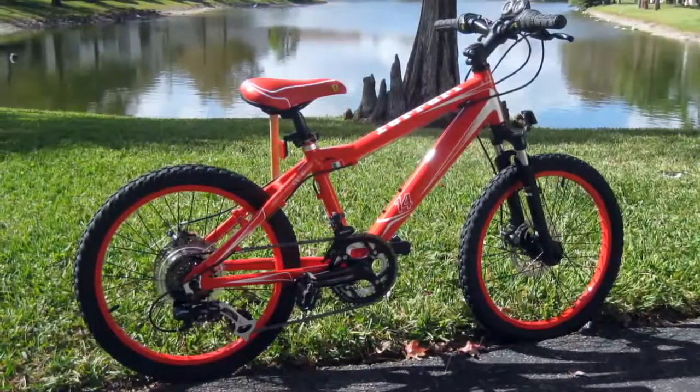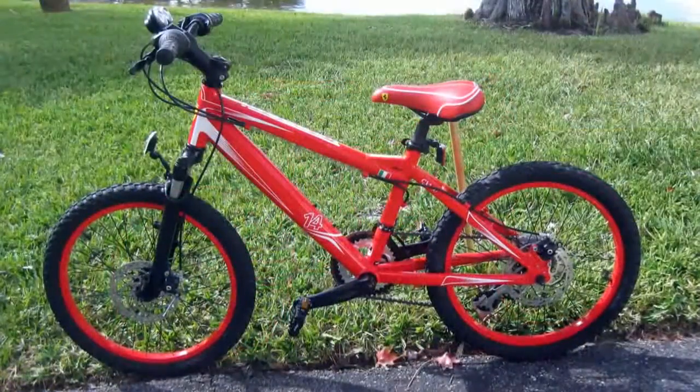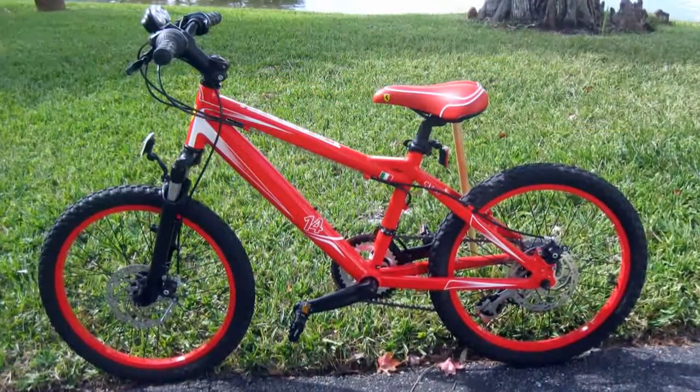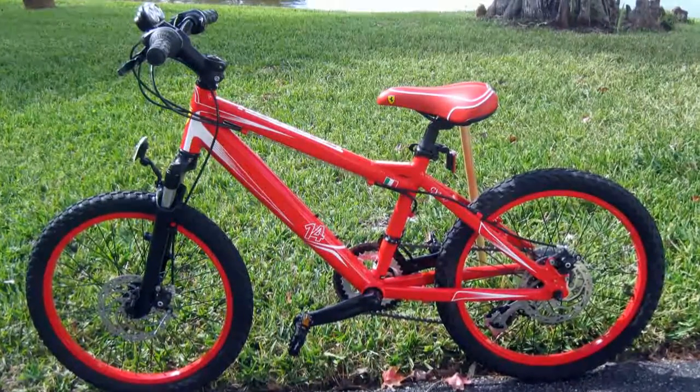My one complaint about this bike is that it's going to be ridden by my 6 year old son on the cross country trail, so it's bound to get a few dings and scratches on an otherwise beautiful bicycle. Thanks, and have fun out there.